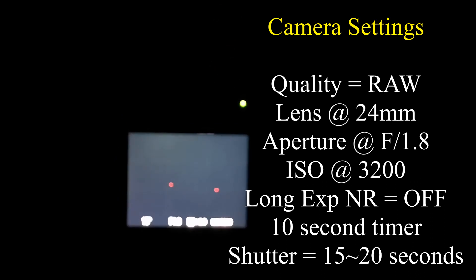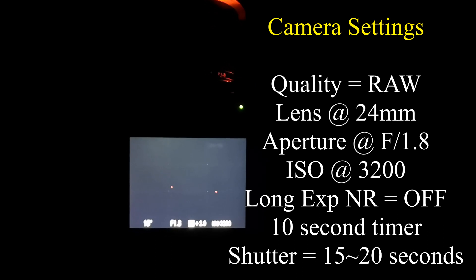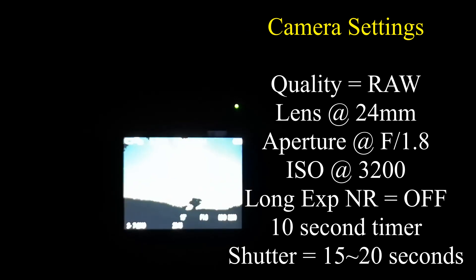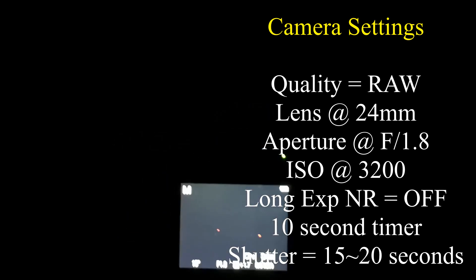For my camera settings, I've got the image quality set to RAW. I've got the lens fully back, so it's at its widest at 24mm. The aperture is at its widest of f1.8. I've got the ISO quite high at 3200. I've turned off all of the noise reduction settings, and I'm using shutter speeds between 15 and 20 seconds, experimenting to find which is best.